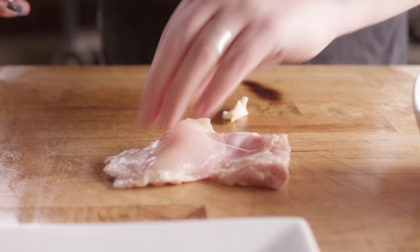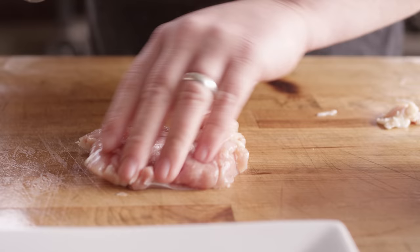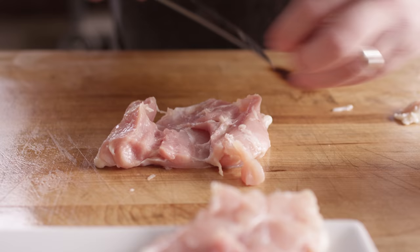One of our two proteins today is going to be chicken and we're using boneless, skinless chicken thighs. This is the very first thing we need to get on the grill today, so we're gonna start by trimming these up, just taking off any excess fat.